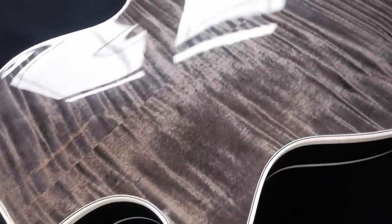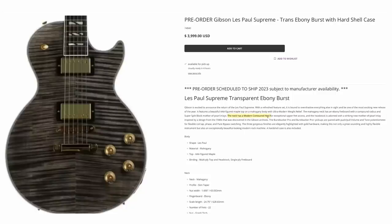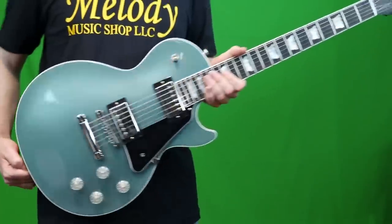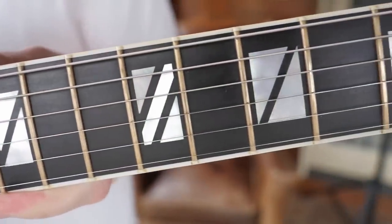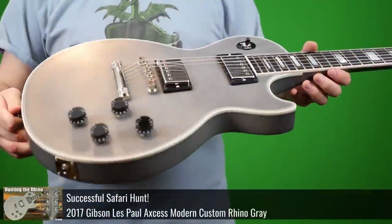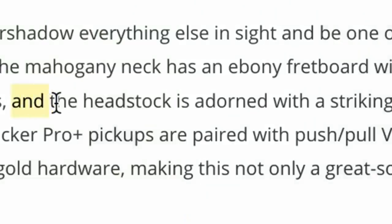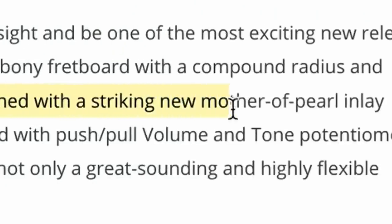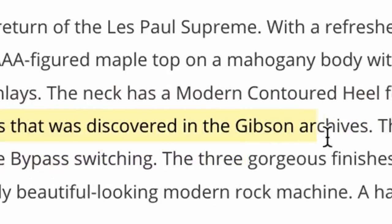If you need even more confirmation that we're ditching the maple back, the neck has a modern contoured heel. This sounds to me like a Les Paul Modern using a discontinued model's name, leaving the back essentially alone, and changing up the inlays to Super 400s instead of mother-of-pearl trapezoids. There are two different styles of contoured heels — the Les Paul Modern version and the true access heel carve. I thought it was going to be access, but now I'm thinking it's probably just going to be that sculpted-out part. But get this — the headstock is adorned with a striking new mother-of-pearl inlay, inspired by a design from the 1940s discovered in the Gibson Archives.